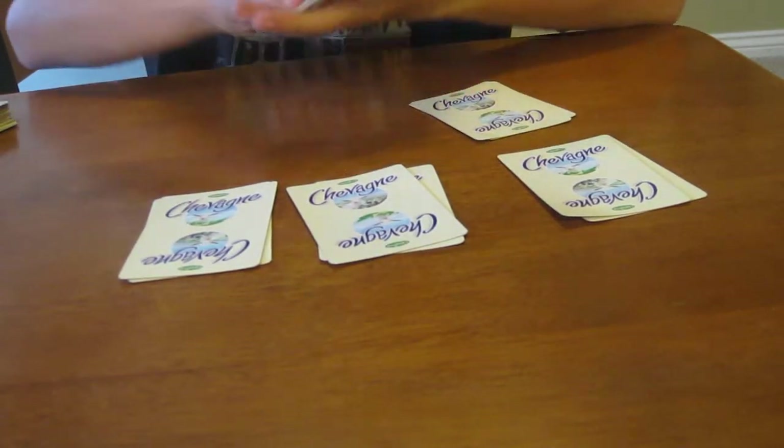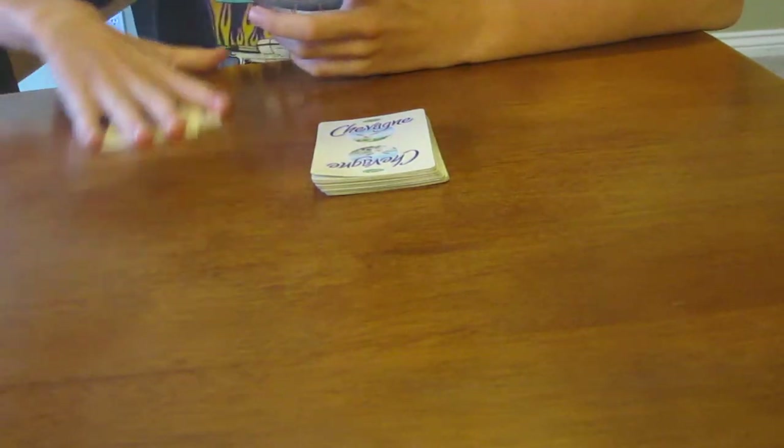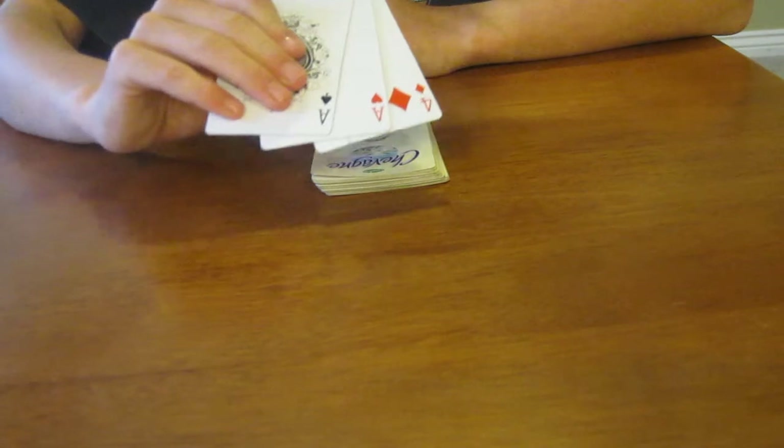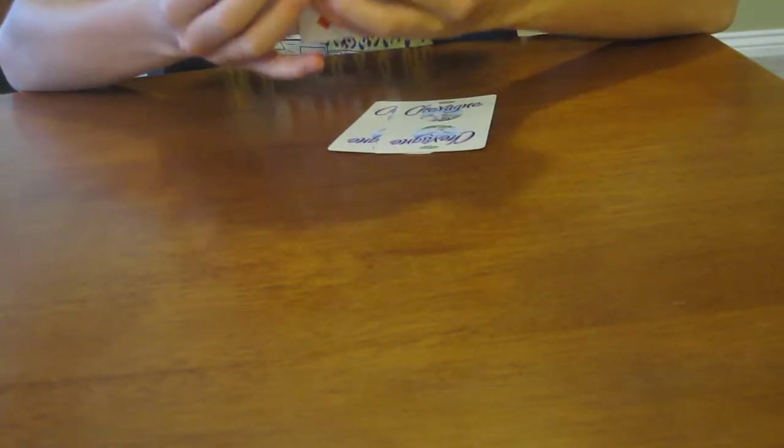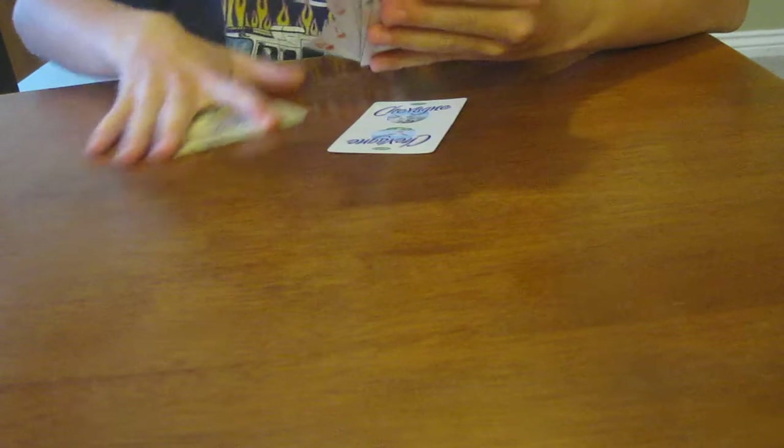Technically put it in half. So now, take your cards. These are your three cards, alright? And I'm going to lose them inside this pack.